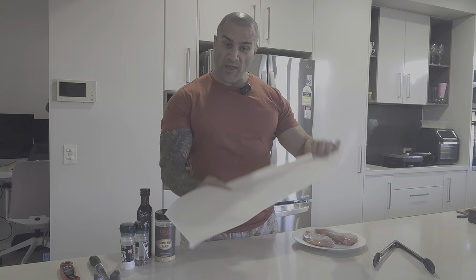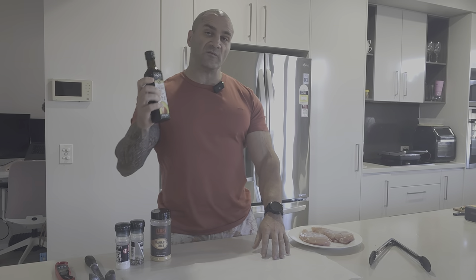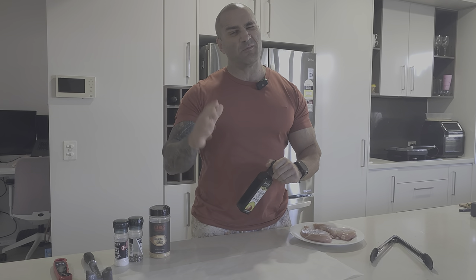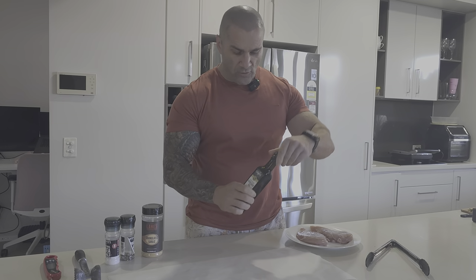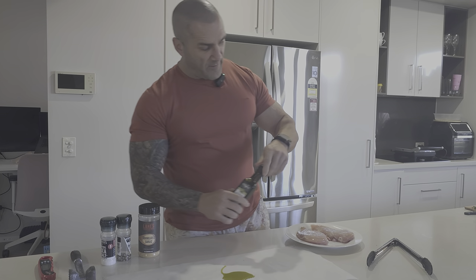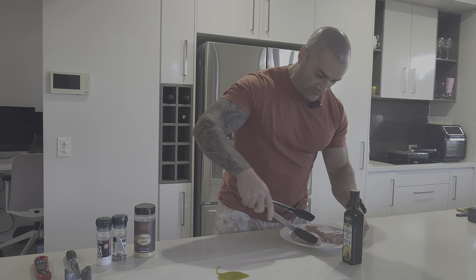You'll need a bit of baking paper as well. I like to use avocado oil — it's got a high smoke point and won't burn as easily as olive oil, which can turn bitter when you cook with it. I love olive oil, don't get me wrong, but avocado oil is great here. Put a little bit down onto the baking paper so it doesn't rip.